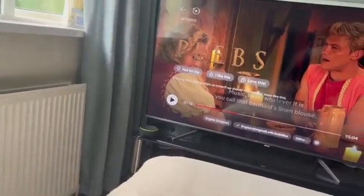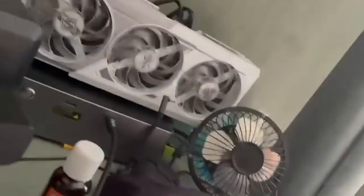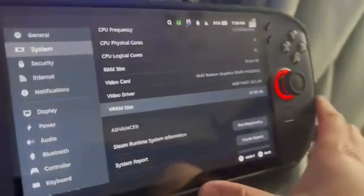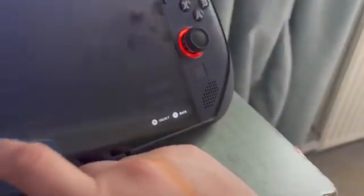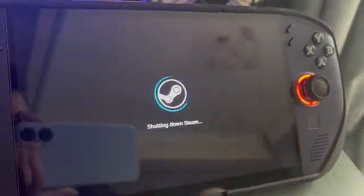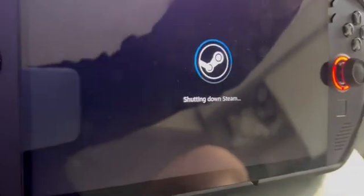First, put your TV onto the correct HDMI mode — in my case that's HDMI. Make sure the eGPU is turned on; when I plug it in you'll see a bit of light meaning it's coming to life. Rather than wait for updates to finish, I'm going to plug the cable in and then go to Power and restart.